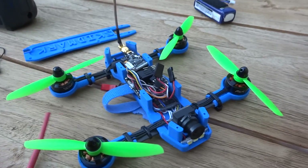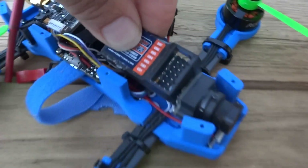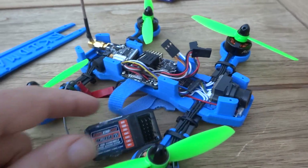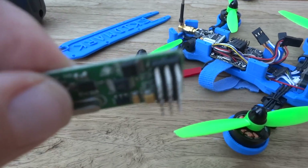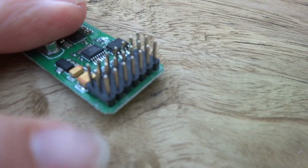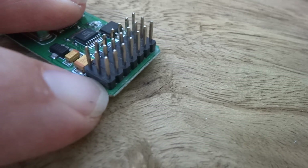I'll take this off so the receiver will fit here, but immediately we've got an issue — once you plug the connectors in from the top, they're going to sit up a bit too high. So what we need to do first of all is pull off this little black retainer here for the pins. We'll pull that off carefully by prying under there with a screwdriver, just a little bit on each side until you pull the whole thing off.